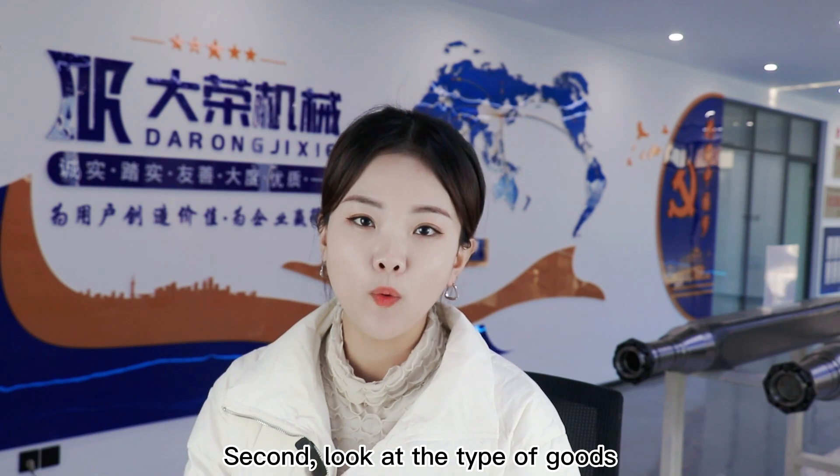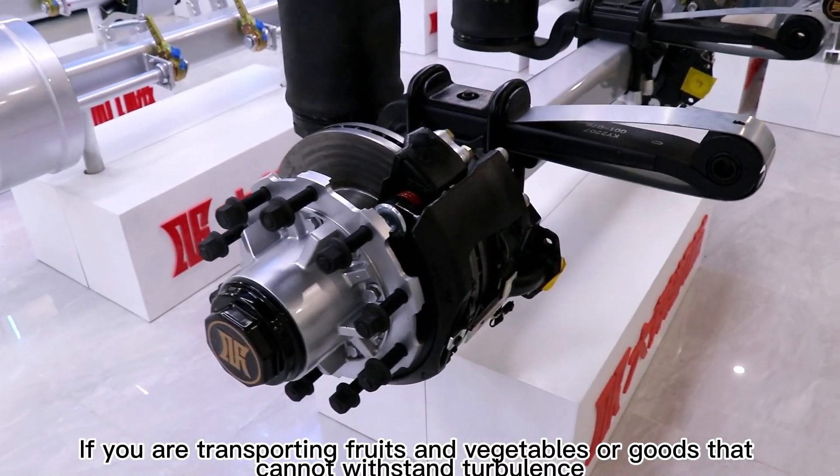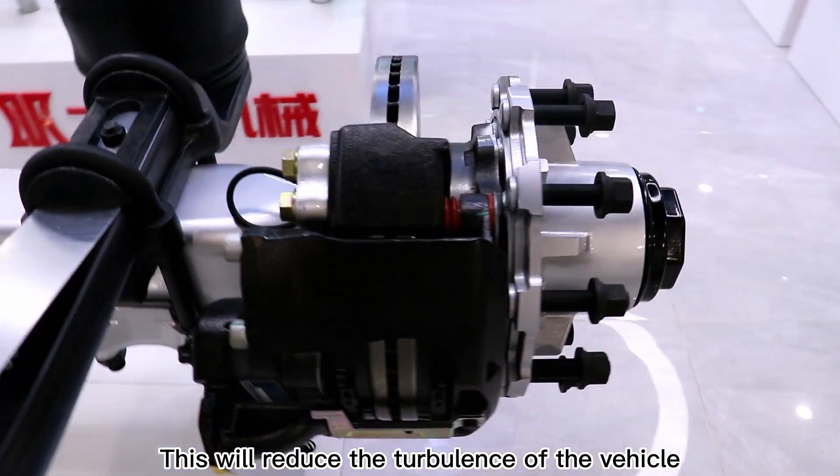Second, look at the type of goods. If you are transporting fruits and vegetables, or goods that cannot withstand turbulence, select the disc axle and install air suspension. This will reduce the turbulence of the vehicle.